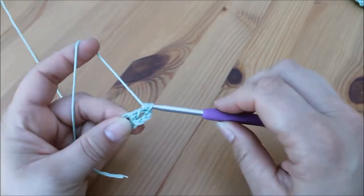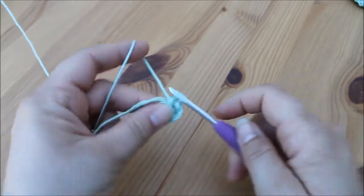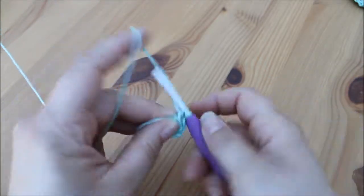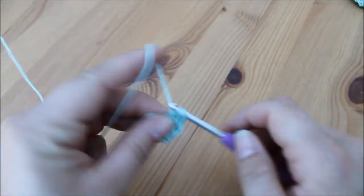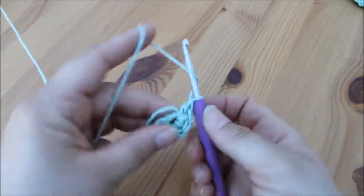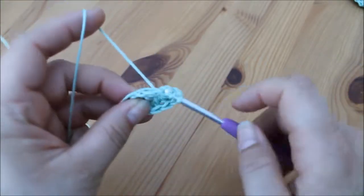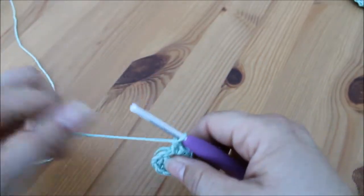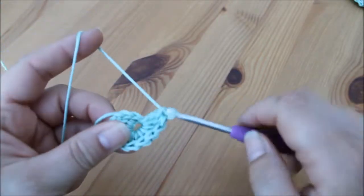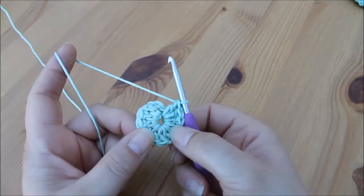And again: yarn over, insert, yarn over, pull through, yarn over, pull through two — so that's three, four, five, six, seven, eight, nine, ten, eleven, and twelve. We're then going to join this round by inserting our hook into the top stitch of that first chain three.